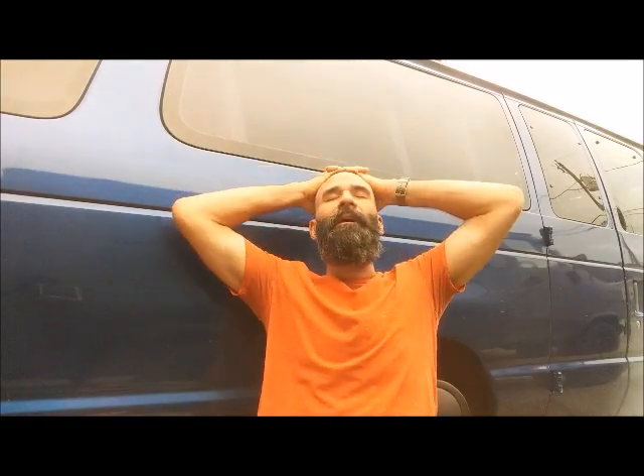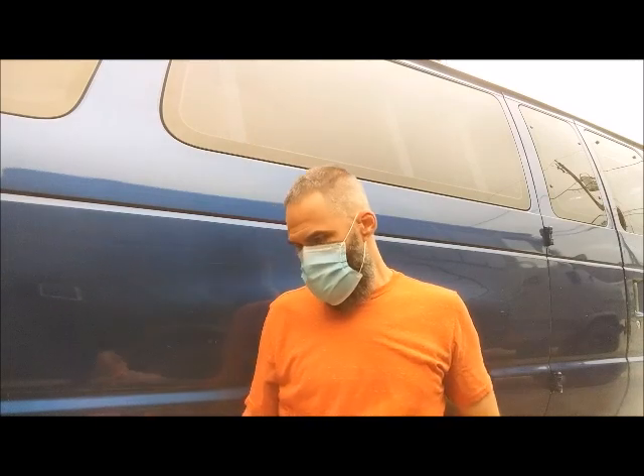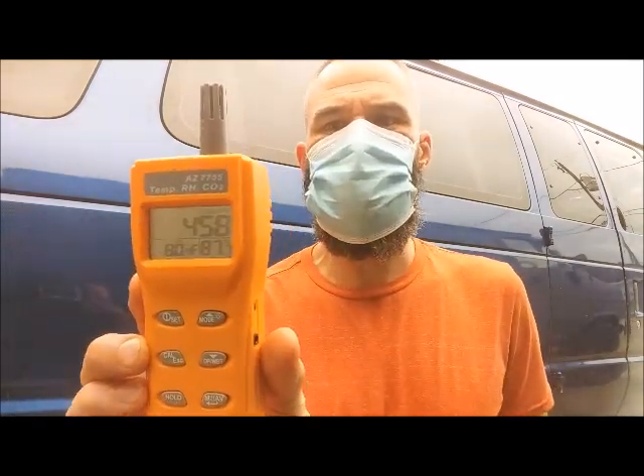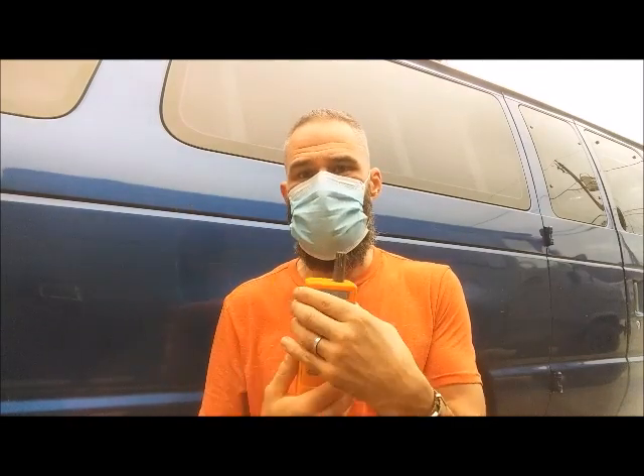Now we'll do it with the carbon dioxide detector. I'm trying to turn this on and it goes through a 30-second warm-up period. The article I referenced from the Daily Beast — the doctor was talking about carbon dioxide, not oxygen, but saying fabric masks are going to be better. This is just a doubled-up bandana. The CO2 meter takes a little longer — it takes a while to get down to where it's going to go. My ambient air right here outside is 458 ppm, which isn't terrible. 350 to 450 is good outside air.